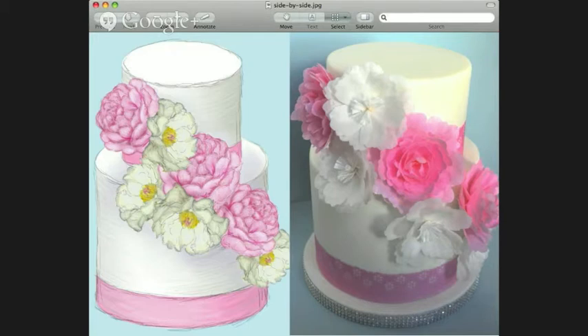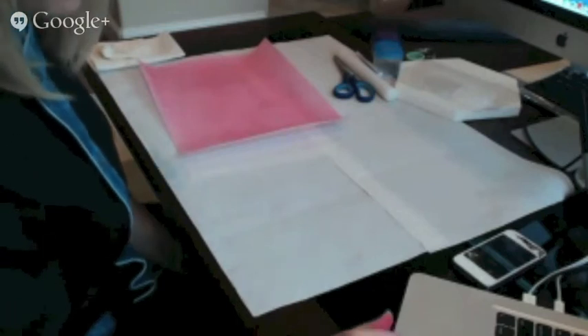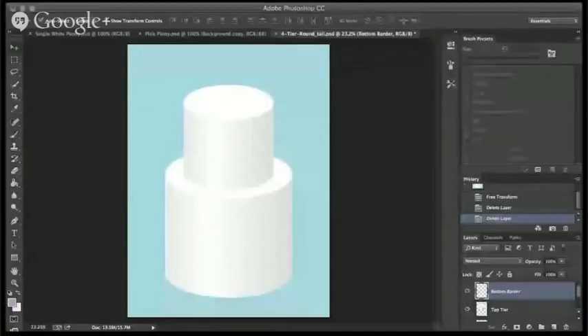We are going to share with you Photoshop. This is my workstation. A lot of you have probably seen the training with Liz Merrick — if you haven't, check it out. This is how she does her cake sketching and this is how I do my cake sketching.